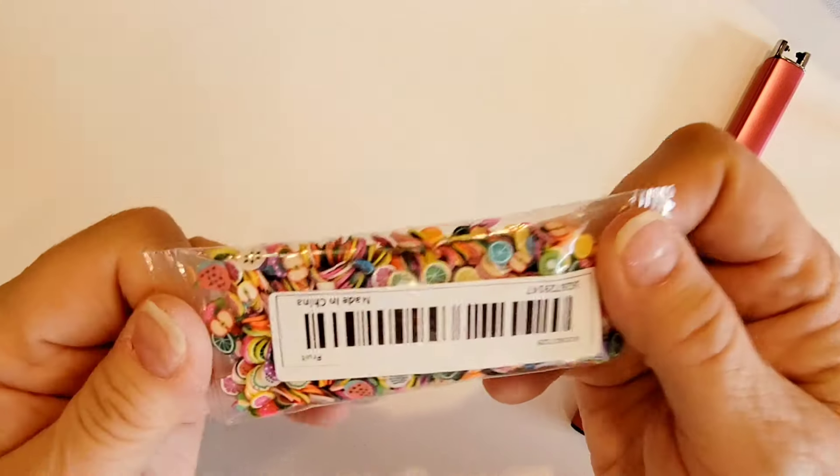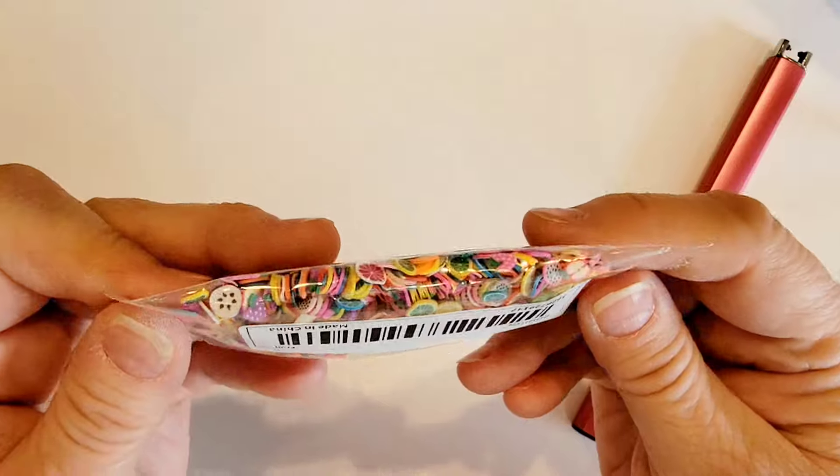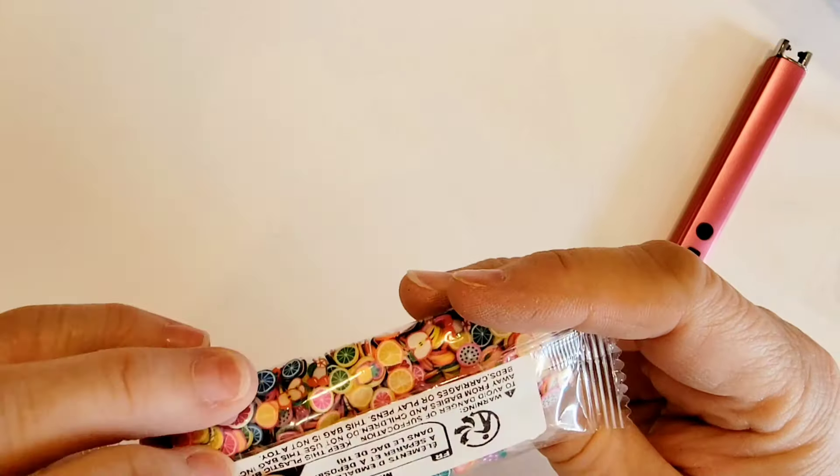Then I picked up this pack of fruit slices. These are the little clay bits that you can put in your shaker mixes, so I thought that was also fun.